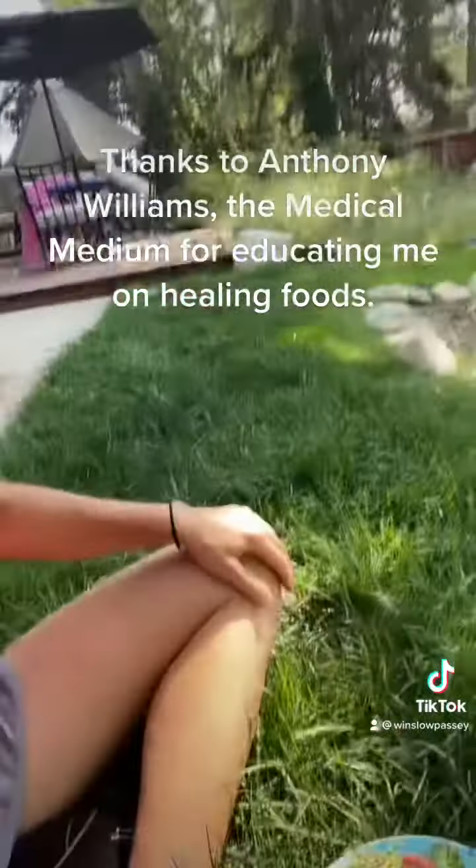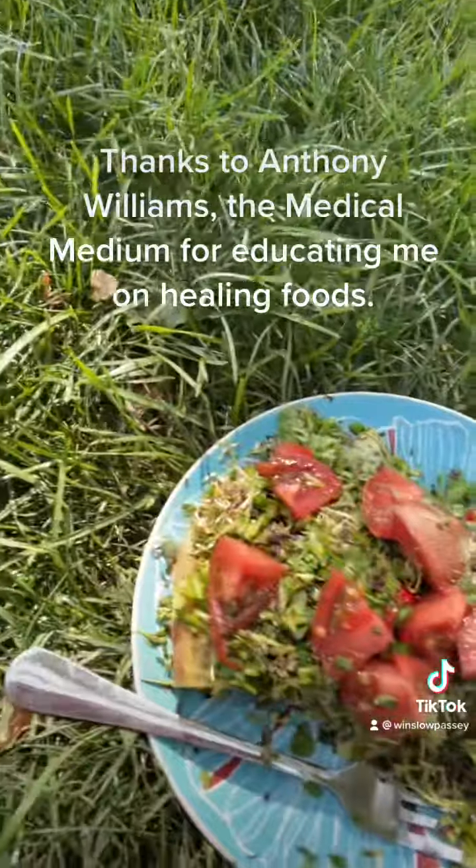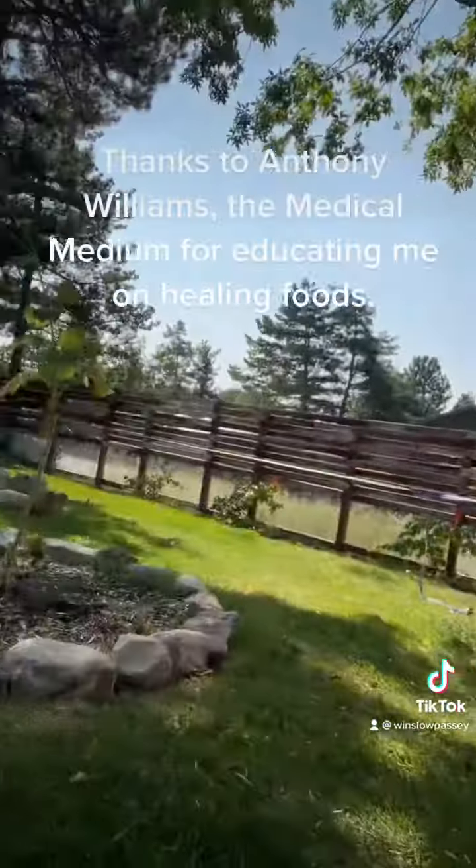Eat well, be well. This is Winslow with Vibrant Health Evolution. Namaste. Here's the final product — I've already tasted it and it came out delicious. I decided I would sit out here in my backyard and enjoy the meal. Happy eating!